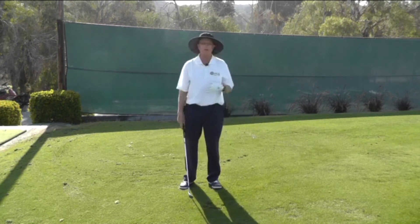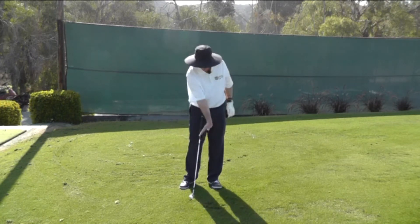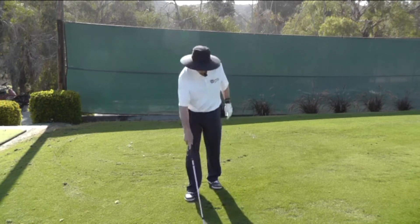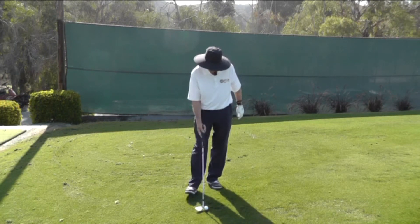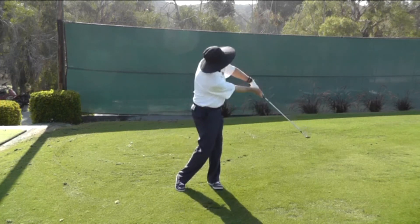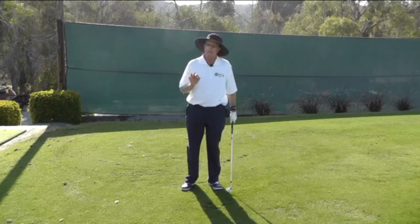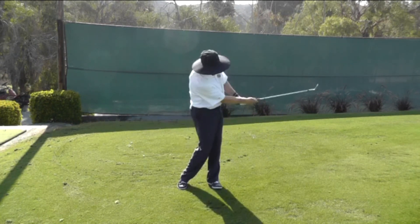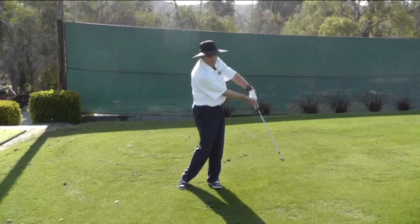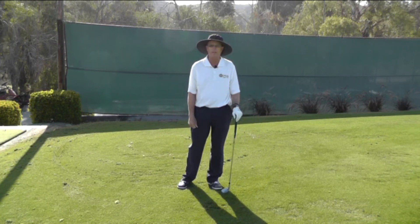Once you feel as though you can hit a number of those, you'll feel that the club is de-lofted, and I really like to feel that the right hand is very flexed. Once you can do that, you'll make the swing a little bigger, but you want to make sure you finish in the same position. One of the nice things about working with the finish is if you don't quite get it right, you actually change it — so eventually you get to the point where you don't need to make the correction. This will give you a great feeling for what to do with your hands through impact.